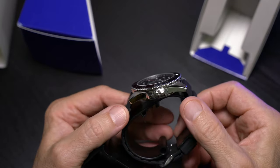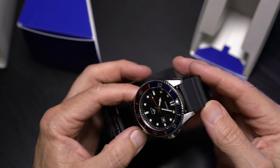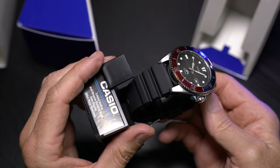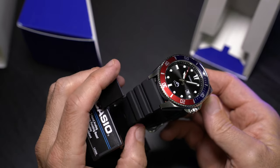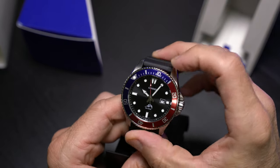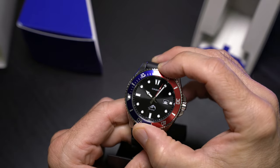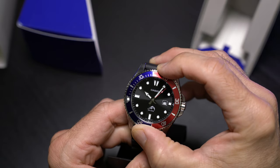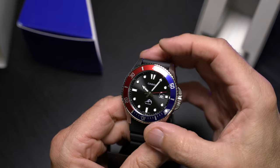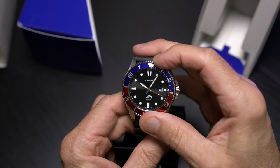It's an awesome everyday signature watch, a one-watch collection — you name it. But I just wanted to show you this Pepsi bezel because I am in love with it. I've never been a huge Pepsi bezel fan, but it just works so well with this watch and it looks like it's in a different class. This watch has no idea that it only costs $50. I love the polished coin edge of the 120-click rotating bezel.